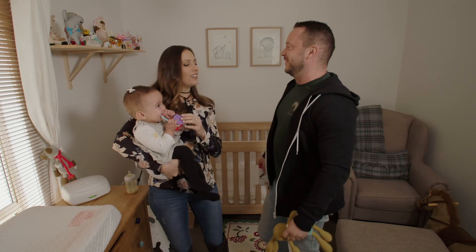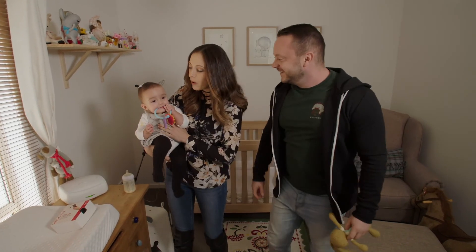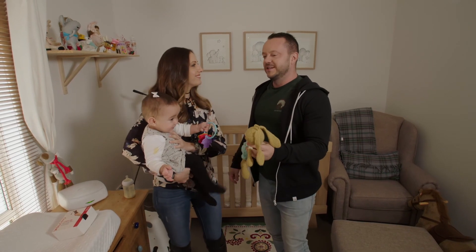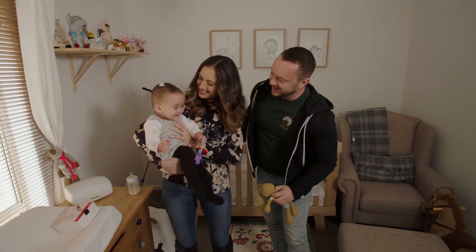Look at you getting all clucky, little Maria. Who doesn't love babies? I'll tell you what, Walt — there are a million and one things you can do with these little beauties from Velcro Brand and we use them all the time on the show. I think we should be sticking Maria down to her cot so she can't climb out. She's very cute.